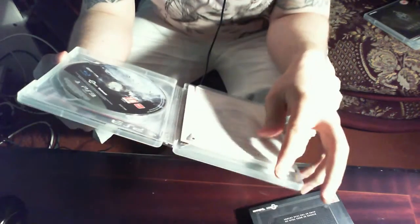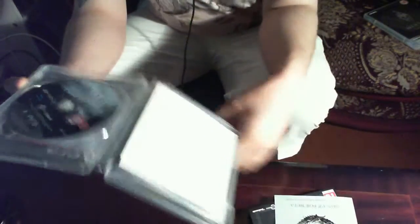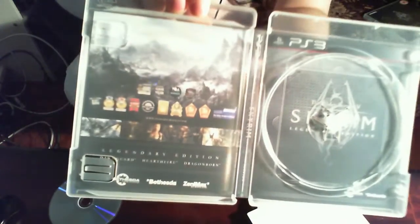It's just a normal sleeve inside. What have we got in here? We've got a sheet of paper — they're a bit sparse with bits in here, aren't they? There's some information about the Elder Scrolls series, a disc with some artwork on it, and a paper map. That's what you get inside the box.